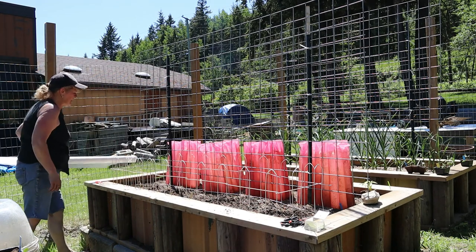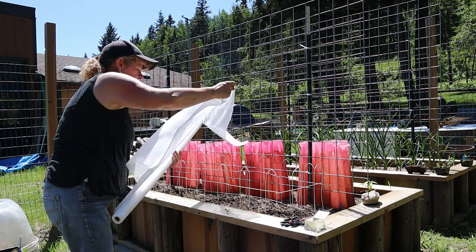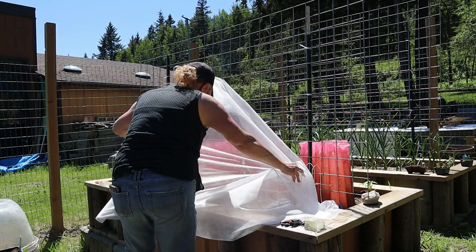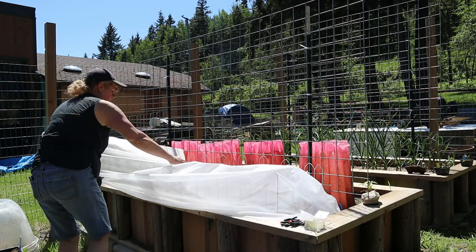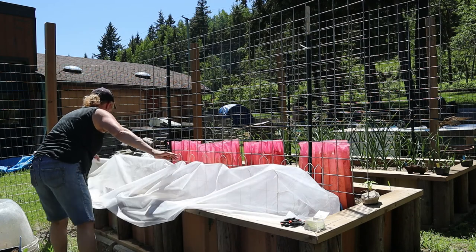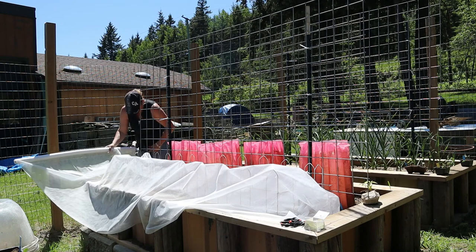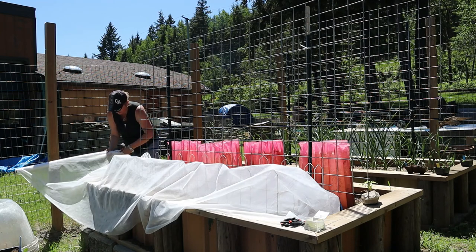Here's my netting — I have a roll here and there's still quite a bit on this panel. I'm just going to roll this out, make sure I have lots on this side, and roll it across. I want quite a bit of an overhang over here. I've got a pair of scissors and I'll just cut this.